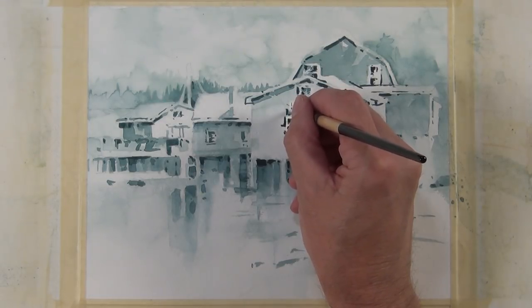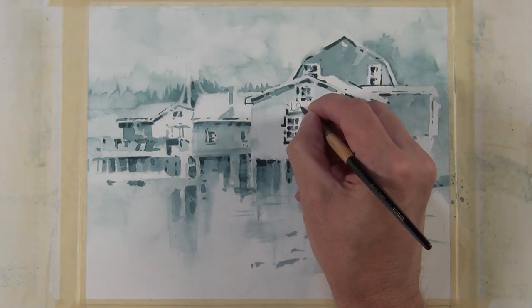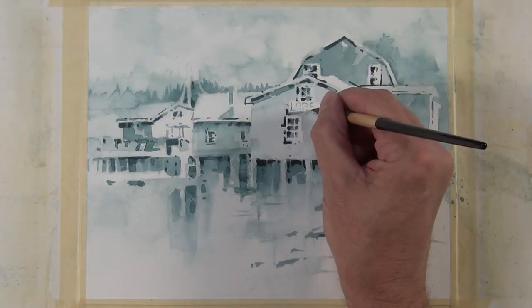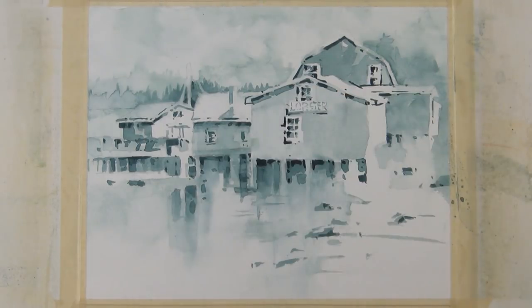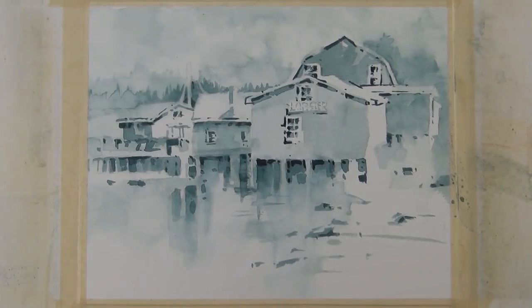At this point I've decided I'm going to put some graphics on the side of this building. Sometimes I do, sometimes I don't with a subject like this — but I decide in this case I'm going to. I don't want it to be too trite, and I want to do it in a manner that's consistent with how I painted the painting. So I'm not just going to put it on there like it's handwriting — I'm going to break up the letters with linear marks just as I have throughout my painting. Then I'll just touch it with a tissue to make it a little more consistent with the rest of my painting.